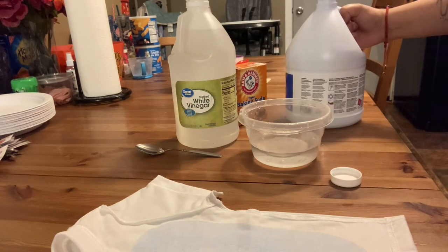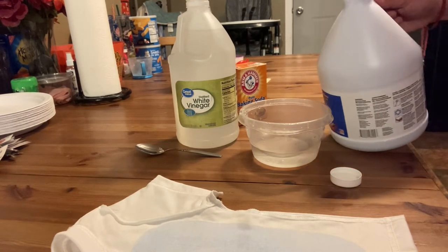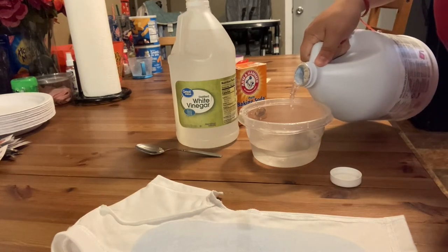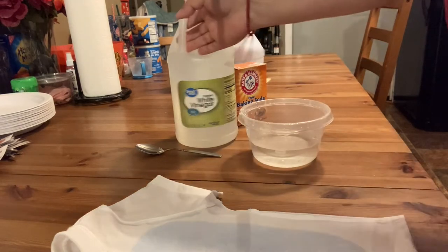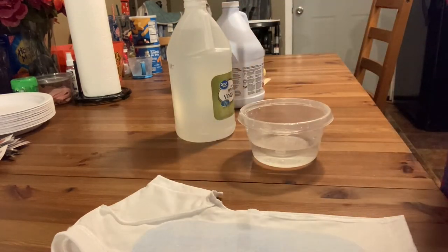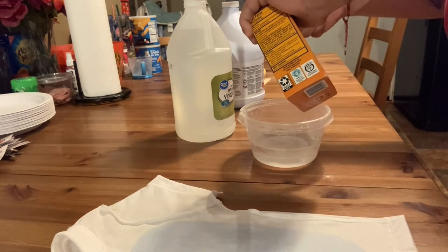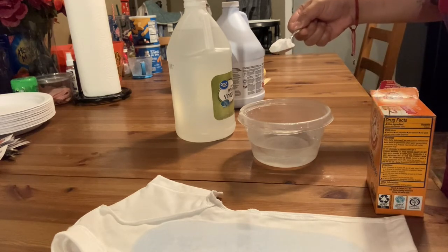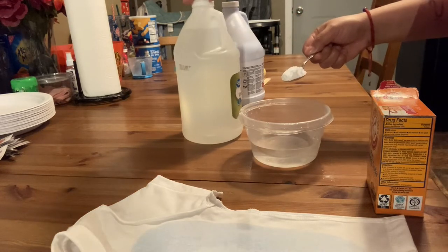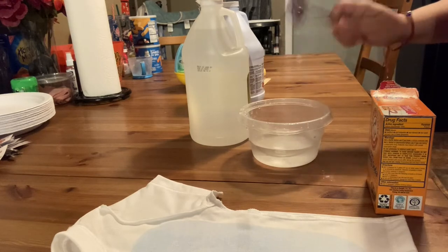This person didn't show any measurements, so I'm just gonna eyeball it. Let's pour some bleach in there — it looks like they put a good amount. Got the bleach in there. Then they added some baking soda, so let's add a spoon of baking soda. Wait — did they do the hydrogen peroxide first and then the baking soda? Maybe vinegar first? You know what, I'm just gonna put the baking soda first and not put the spoon in there because I have bleach.